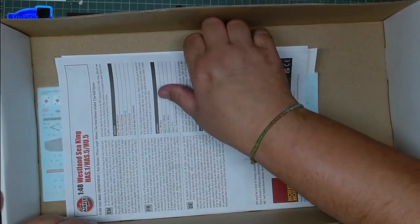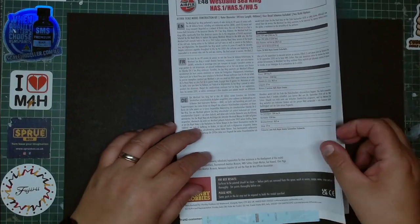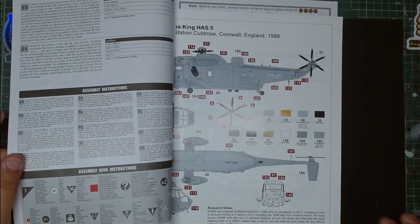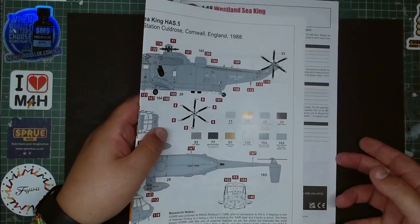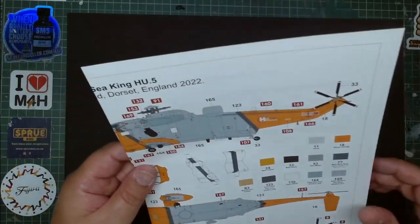Then we've got the instructions and the decals. I'm going to start with the versions because I'm going to launch you a challenge — all of you!